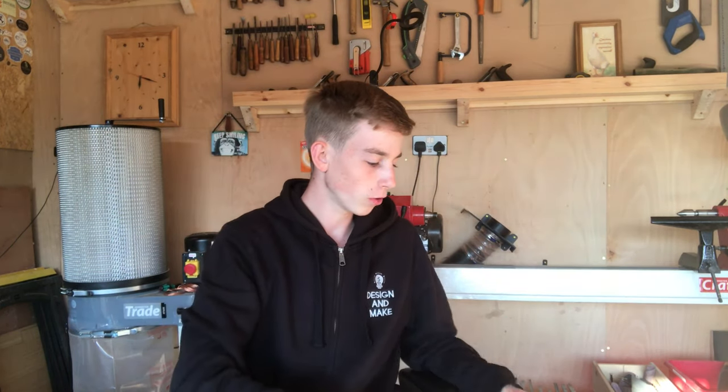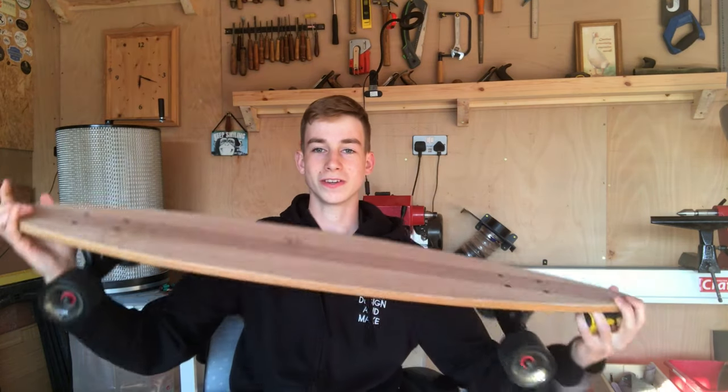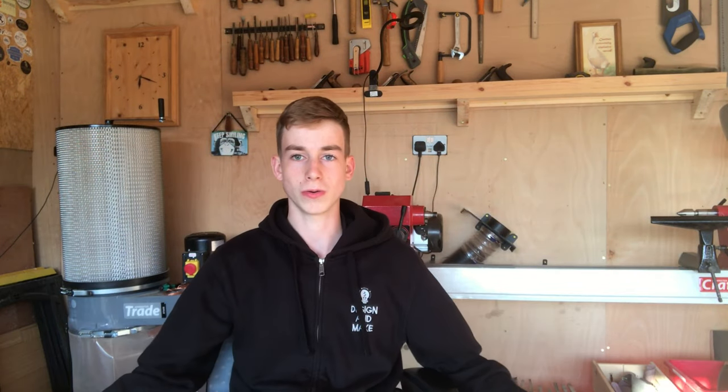First off, I thought I would talk about the dimensions of the longboard. The length is 40 inches, which is quite a standard longboard size, and it's 8.75 inches wide. It's a pintail shape, so the measurements aren't exactly the same across the whole length — some bits are narrower than others, which is the whole design of the board.